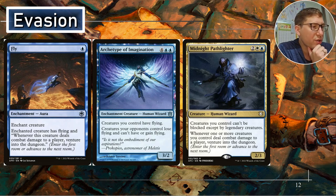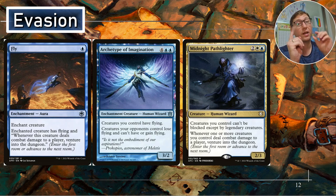Midnight Pathlighter — creatures you control can't be blocked except by legendary creatures. Two and Azorius — so white and blue for a two-three. Whenever one or more creatures you control deal combat damage to a player, venture into the dungeon. Remember, something like Fly and this do stack, so you'd move two rooms through the dungeon. On one attack you can trigger this twice, and maybe that creature also has something — so you might do it three times for one attack getting through. Not making it so legendary creatures can block pretty much shuts down commanders as well — that's really nice.